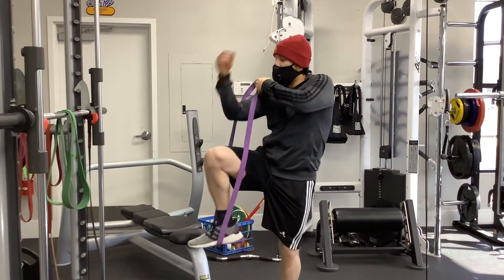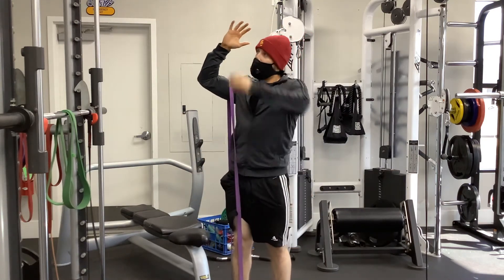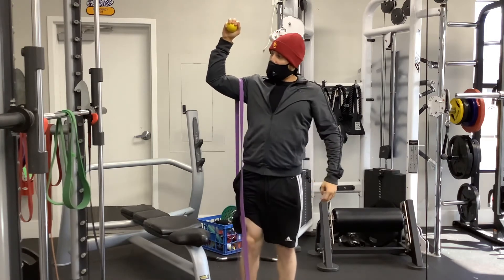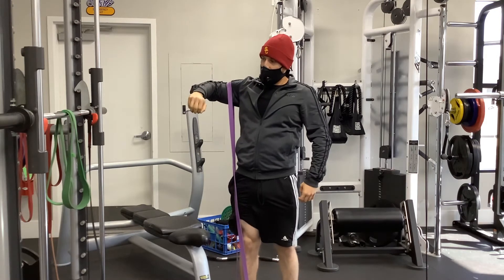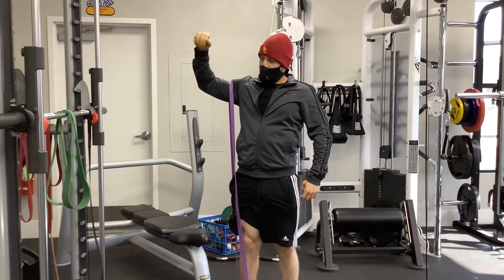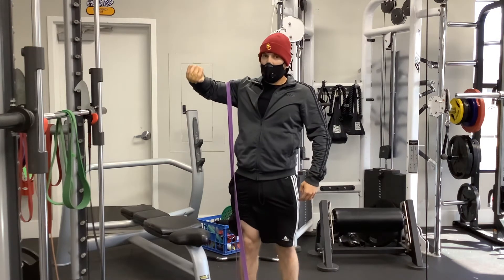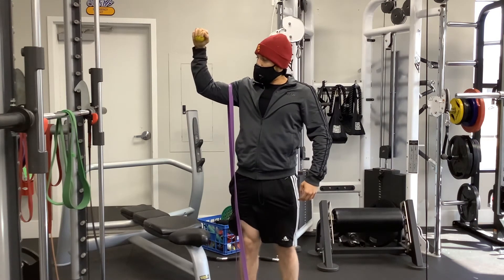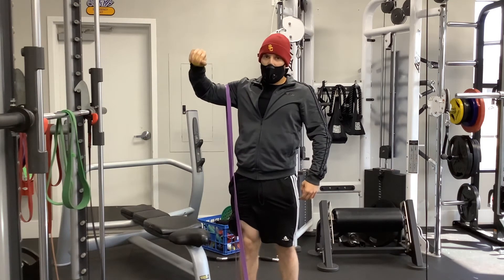So we come up, getting it right on that mark, stomping down. We're going to come here, staying at 90 degrees abduction, and come down and back up. It's important that they stay at that abduction — this is going to help strengthen the shoulder and get it used to coming back into that inferior glide.